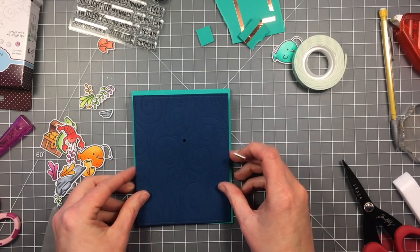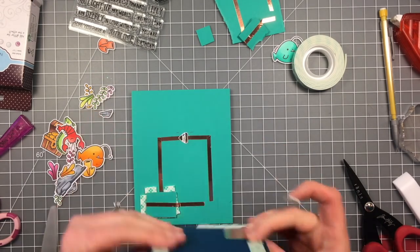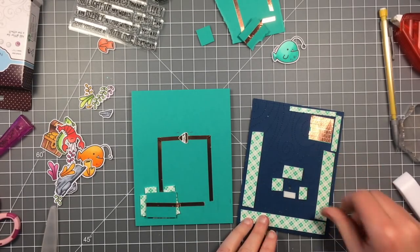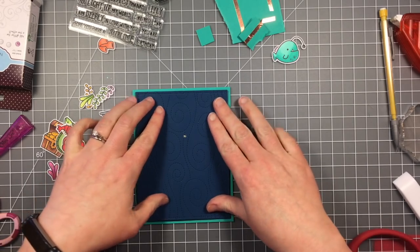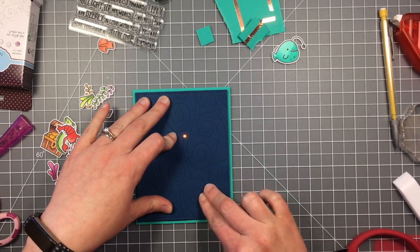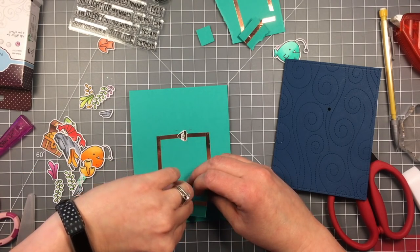I'll also add some pieces around in the center around the light, and this is just to kind of support the middle there so it doesn't sag. And I keep putting it on here and testing it to make sure it continues to work, because there have been times before when I've got the whole thing together and then my light doesn't work and it is very frustrating. So I just make sure that I check it as I'm going through the process.